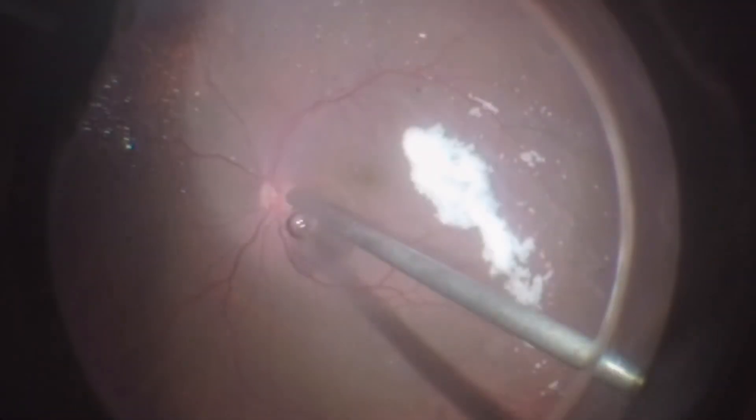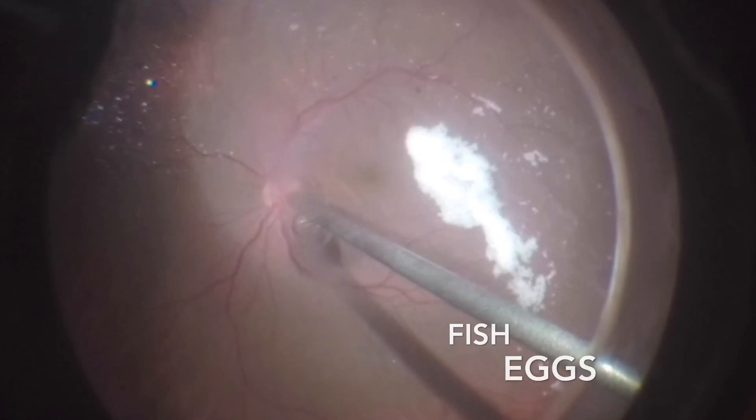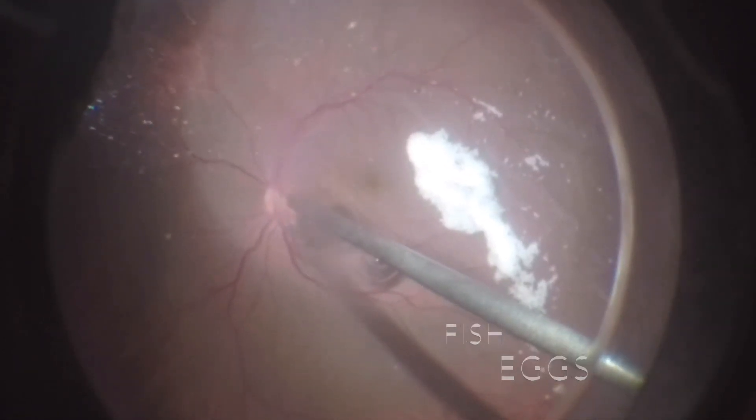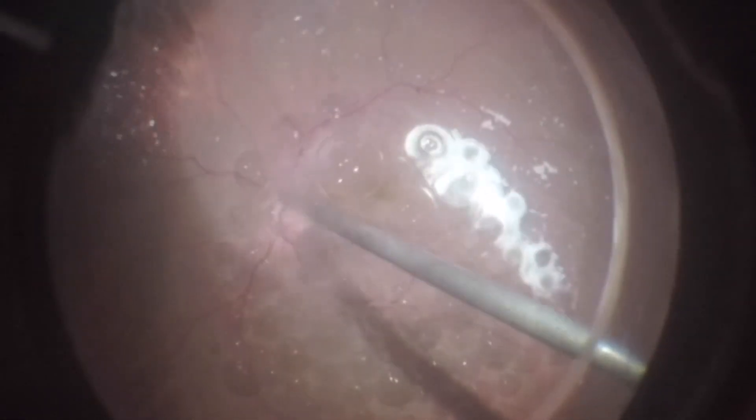Using a single-bore cannula, the surgeon begins filling the eye over the nasal side of the optic disc, keeping the cannula away from the fovea. However, during the injection we can note the formation of several bubbles in a process known as fisheye.